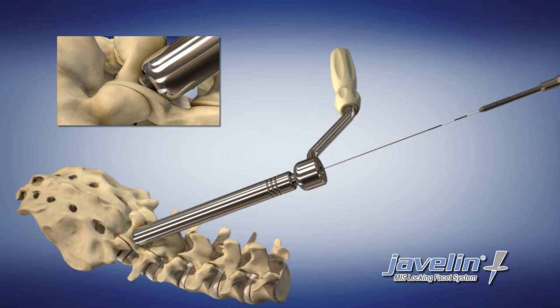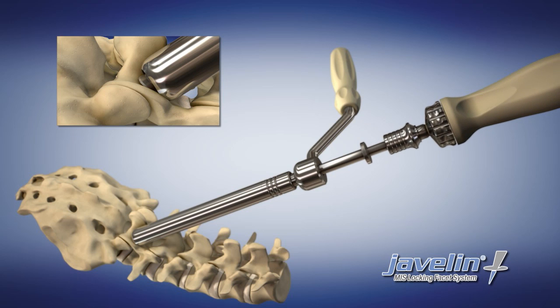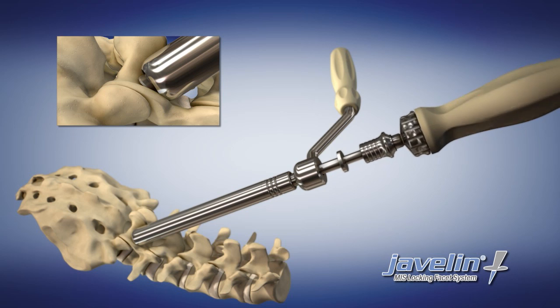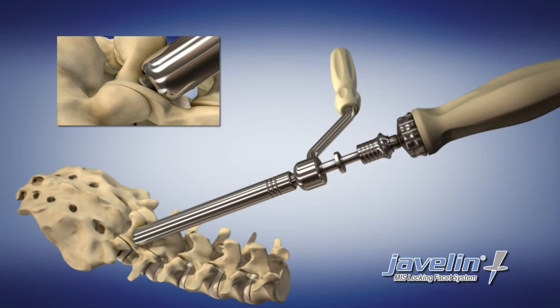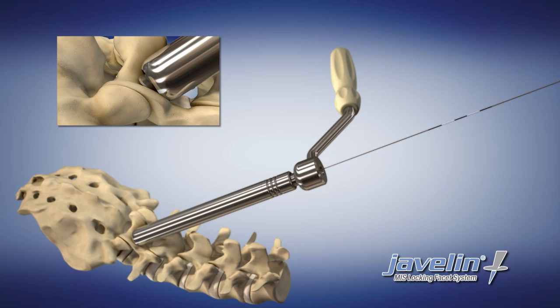Remove the cannulated drill and replace it with the cannulated tap. Tap the prepared hole to the required depth, using the laser-marked depth indicator lines as a guide. Remove the cannulated tap, leaving the K-wire and drill guide in place.